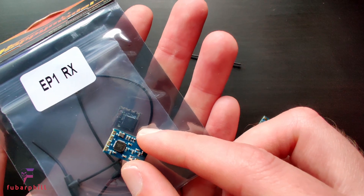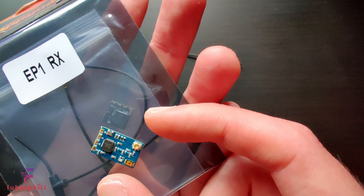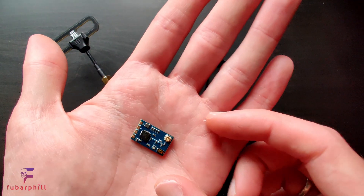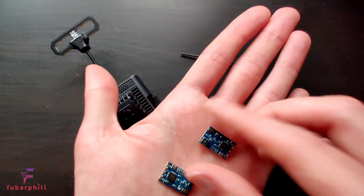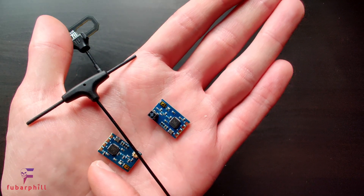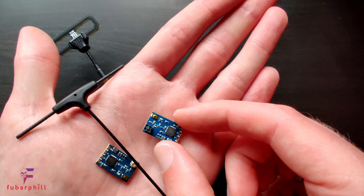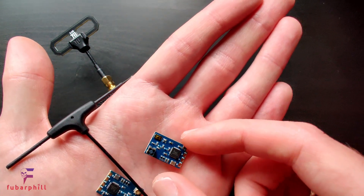If I pop this next to a Happy Model receiver you can obviously see it's about twice the size, slightly larger than the Ghost Atto receiver and more on a par with the Crossfire Nano receiver. There are two versions: one with a UFL connection to use an external antenna such as the included one, and one with a ceramic antenna, in the same way that Happy Model uses with their EP2 receiver.